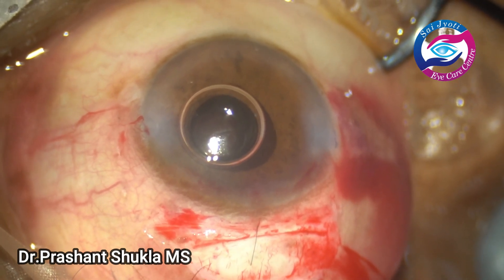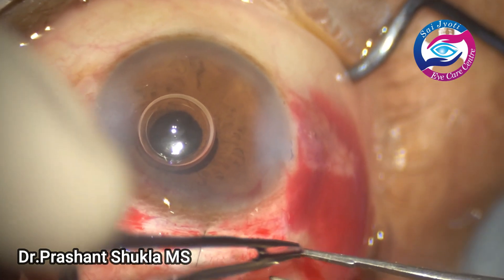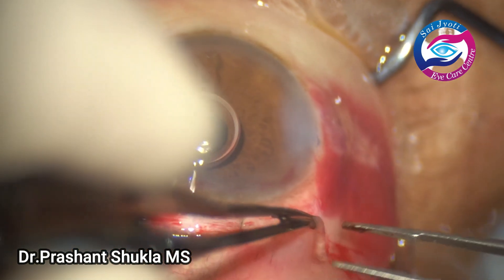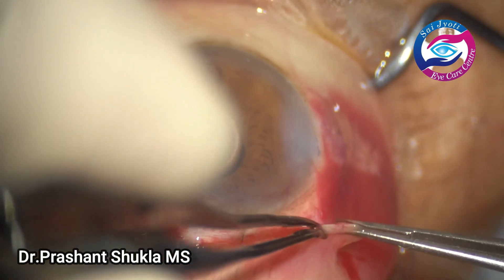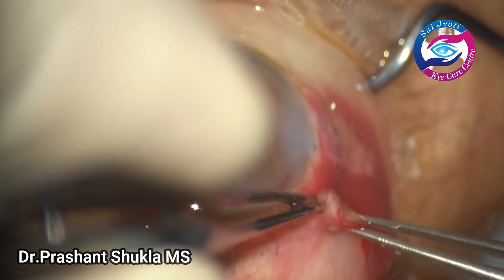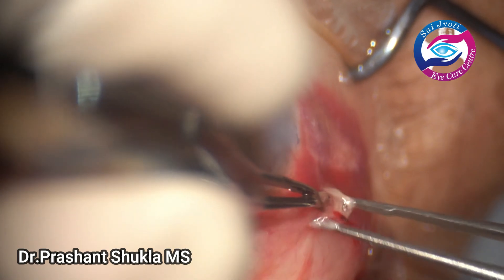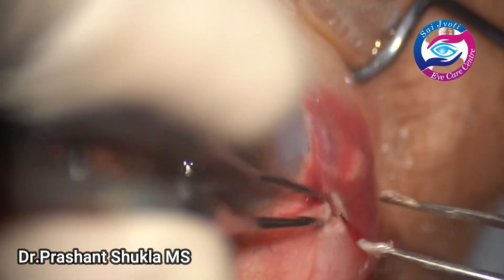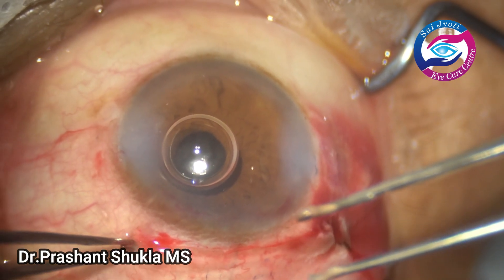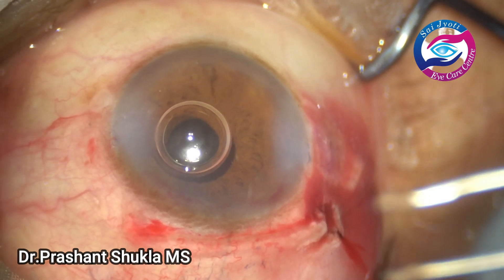I find it quite helpful to reduce post-operative astigmatism to a greater extent. The conjunctiva is then closed with cautery. And that's it — the case is done. Hope this video is helpful. Do follow, share and subscribe to my channel to help it grow. Thank you so much and have a nice day.